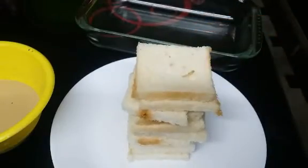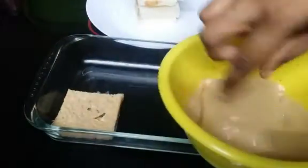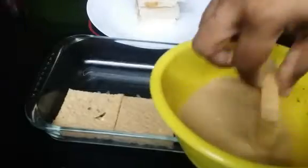This is not a bread. I am going to cut the bread on the side bag. I am going to cut the pudding tray. I am going to cut the bread and put it in the boost mix bowl.